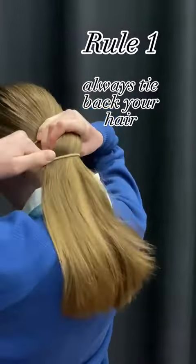Rule one: always tie back your hair. Rule two: remove all jewelry and lanyards. Rule three: practice new moves in slow motion. Rule four: have short filed nails.